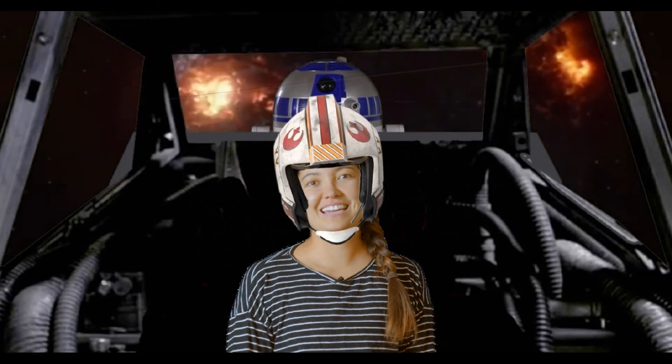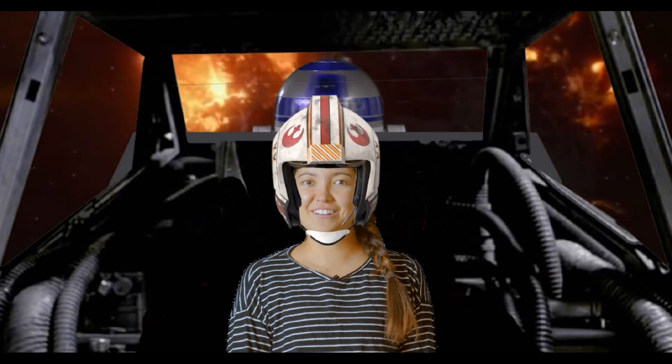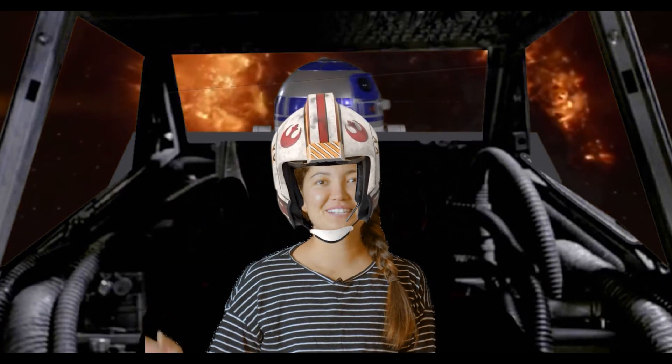Thanks for helping me save the galaxy with your Jedi focus today. Delicious! The force be with you.